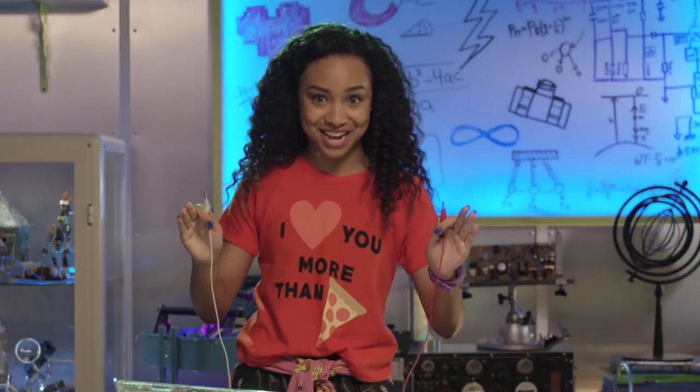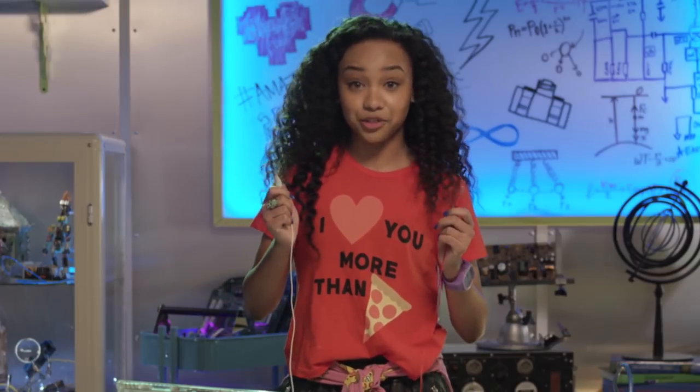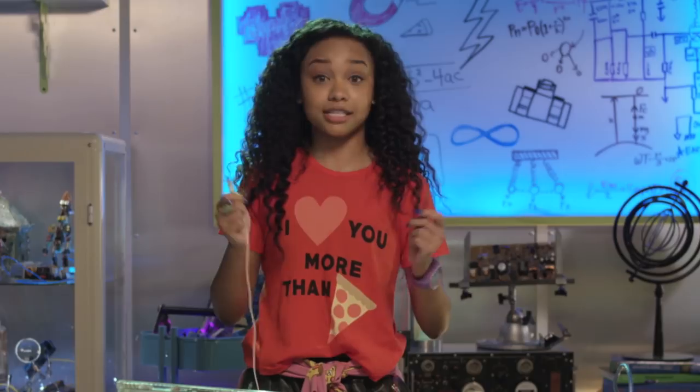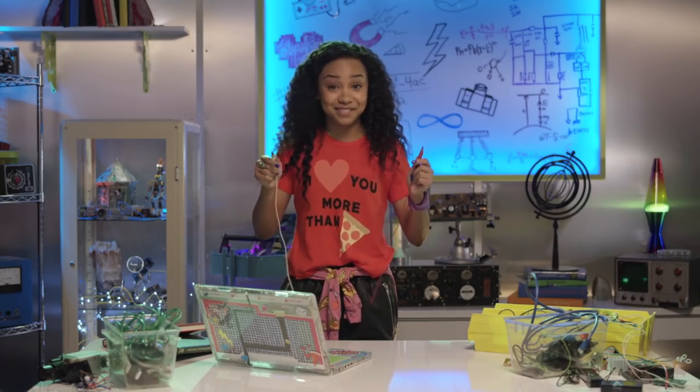Remember how I made that totes awesome banana piano? I used a process called closing a circuit. Because humans can conduct electricity when we touch the banana, electricity that flows from the circuit board to the banana continued through our arms and back to the circuit board. Bam! A closed circuit! The same science applies here.